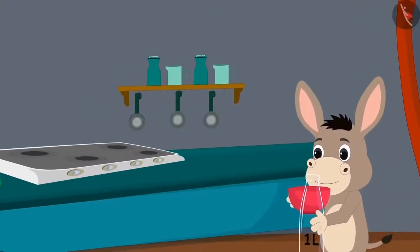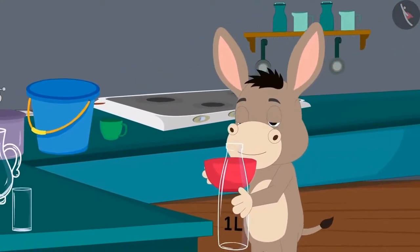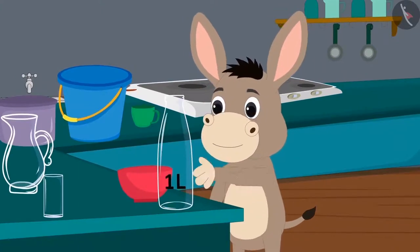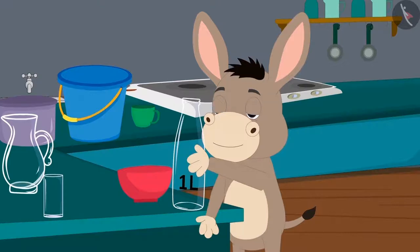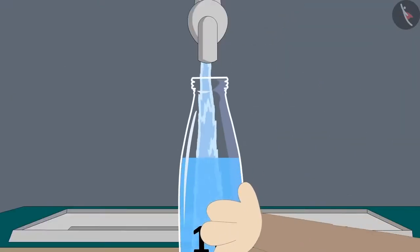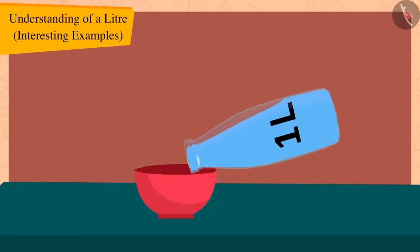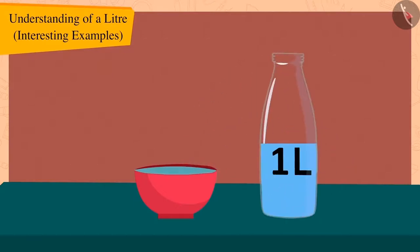Bholla got excited and collected some of his utensils. He first filled Golu's one litre bottle with water fully. Then Bholla filled his bowl with water from that one litre bottle. But what is this? Bholla's bowl is full, but there is still a lot of water left in that one litre bottle.